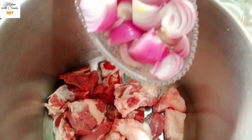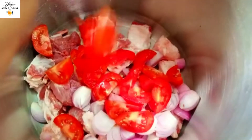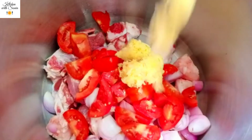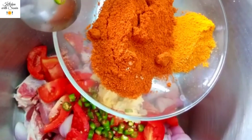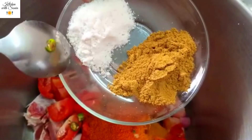We put the beef in the pan. We add tomatoes, 2 tsp of paste, 3-4 tsp of harvest, 2 tsp of lavender powder, 1 tsp of haldi, 1 tsp of dhania powder, and salt.